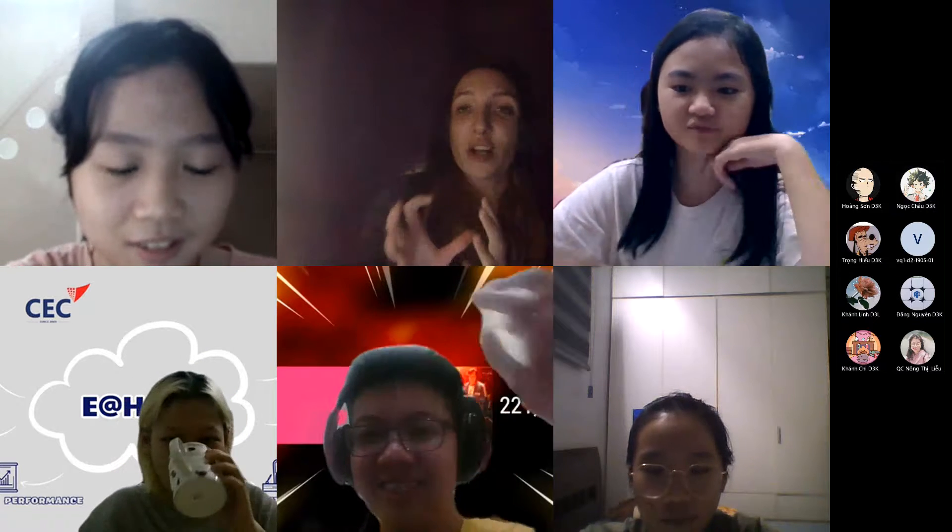If you guys don't stop messaging each other in the chat box, I'm going to end you. I'm going to kick you all out of the classroom, OK?